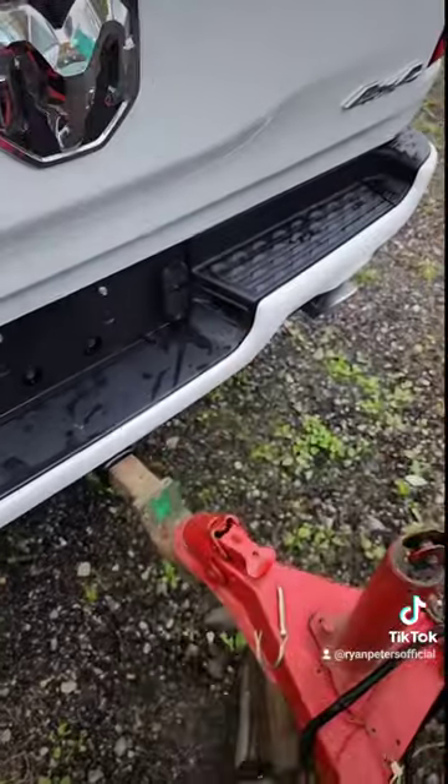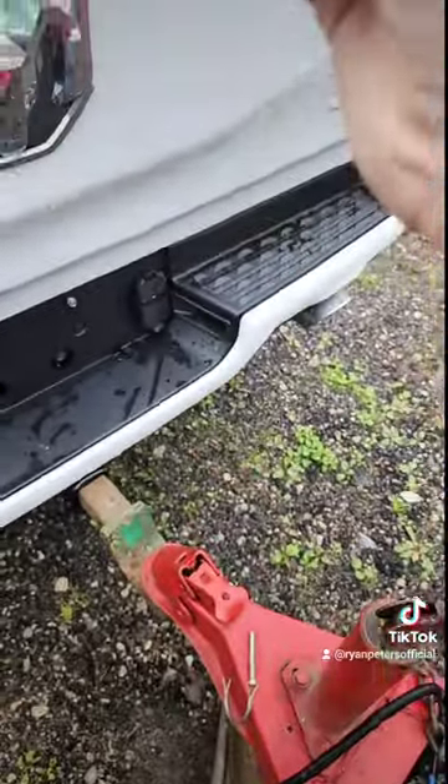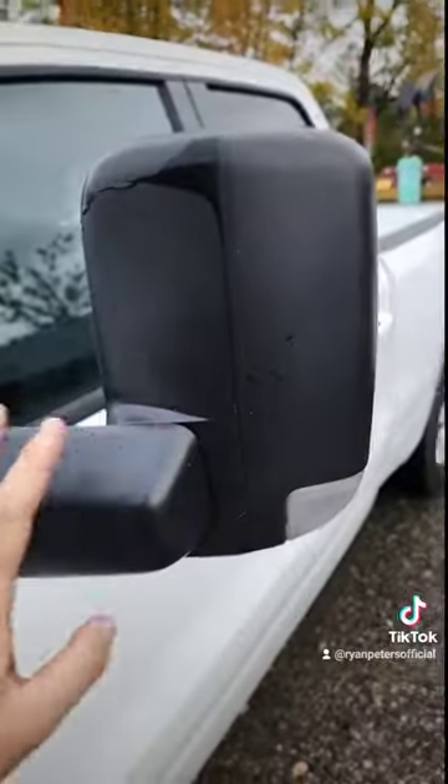Now that you're under the trailer, you're going to crank this down, hook up your chains, and plug in your lights — like that, something like that anyway. And now that you have a trailer hooked up to your Dodge Ram, the mirrors flip up so easy.